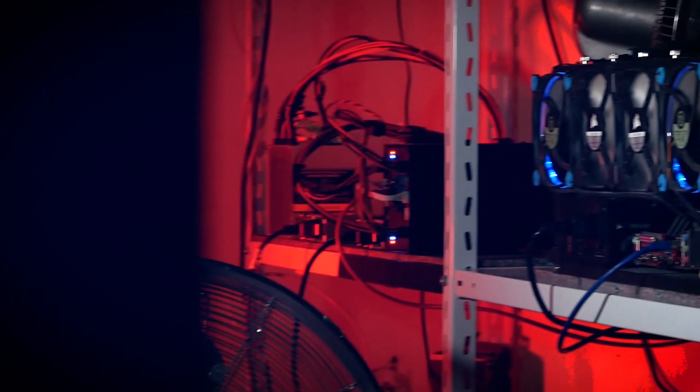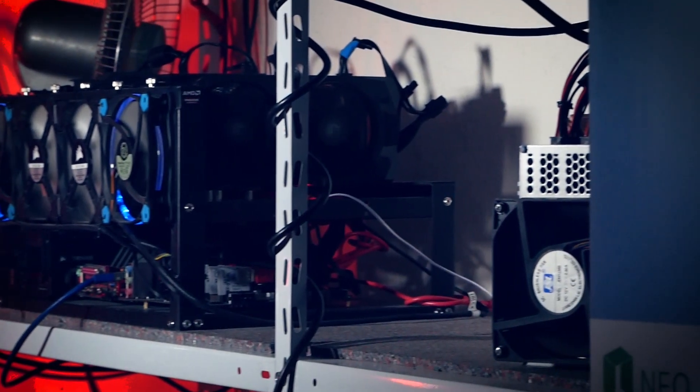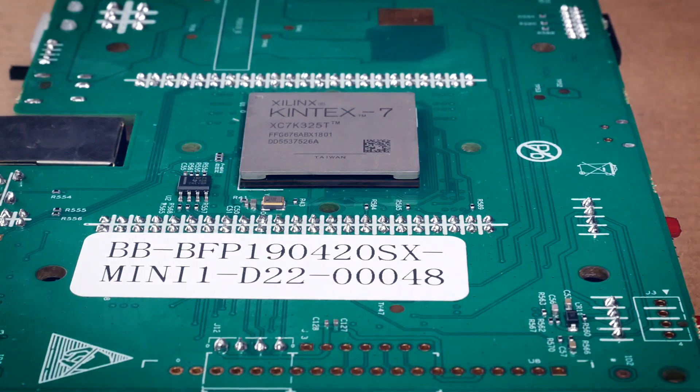Thank you very much for tuning in a second time this week. We just had the monthly farm update where I promised from now on we'll be having a look at some different machines as well. Let me know what you'd like to see. I wish all the best to each and every one of you — happy mining and bye!